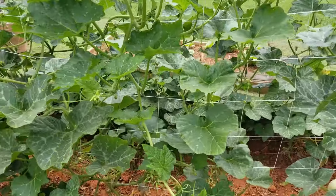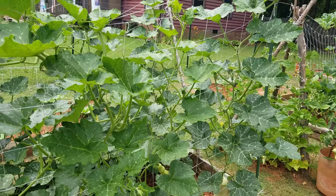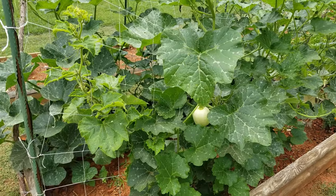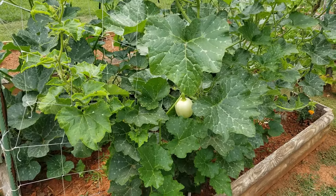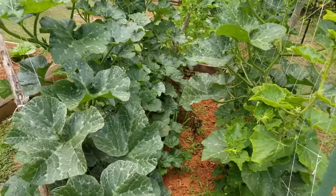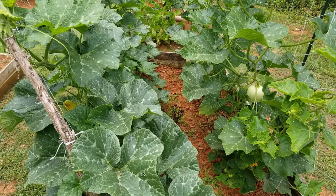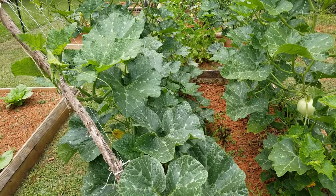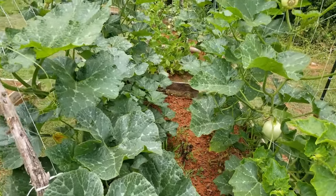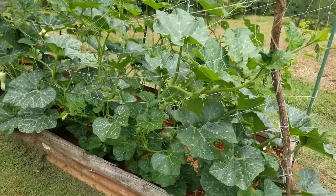So far I've been keeping them at bay. I use a pair of scissors for the adults, and I got some tape that I use to pull the eggs up off the leaves. If I miss eggs and they end up hatching, the little nymphs that come out are hard to get with the scissors, but I spray them with some neem oil. Haven't had a lot of those yet, but there's been lots of adults trying and lots of eggs.